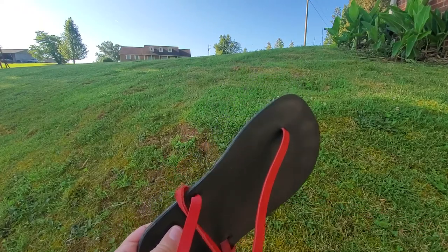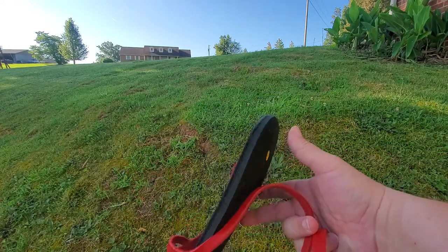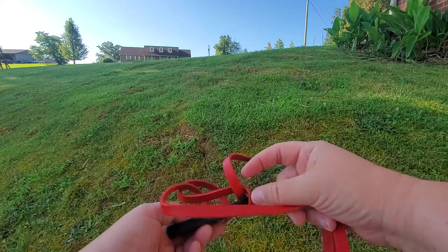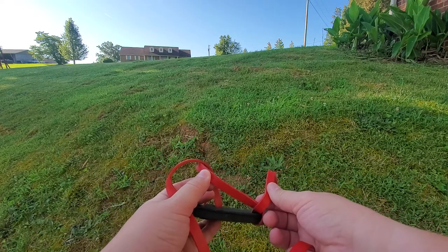Here we have the multi-wrap versus the slip-on version of the Luna Roots. It starts with the plug here, comes up through the sandal, goes into the sole, comes out and wraps around — all the while keeping the smooth part out.